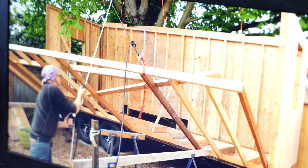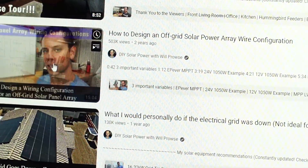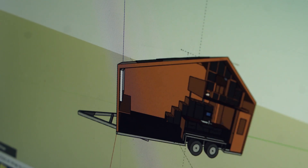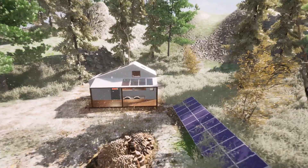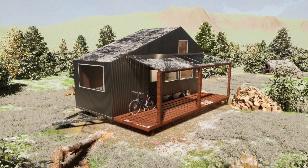I started scouring the internet for any kind of information I could find, watching tour after tour of tiny houses from all over the world, for every different climate, with every different kind of layout and furniture and cabinetry you could ever imagine, while simultaneously trying to learn as much as possible about construction, insulation, wood framing, and all the different materials that go into making a house. By midway through the summer of 2021, I finalized the design for the tiny house I wanted to build. But before I could start building, I needed something to build it on.